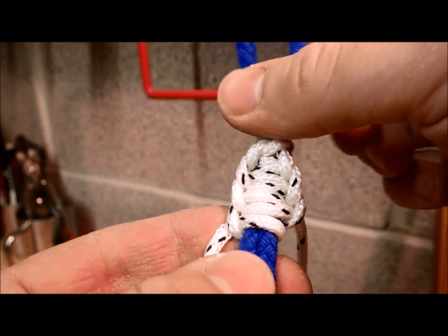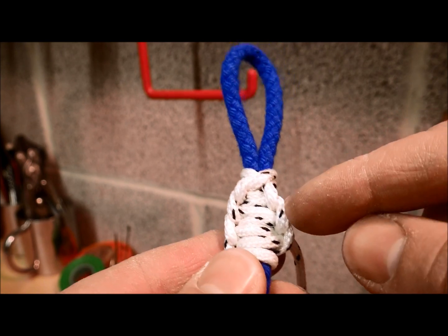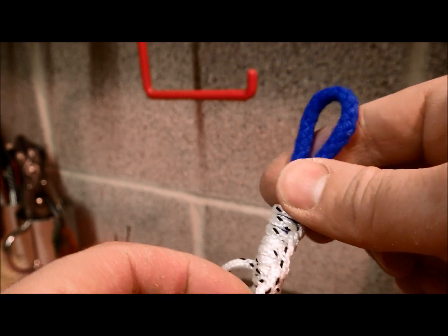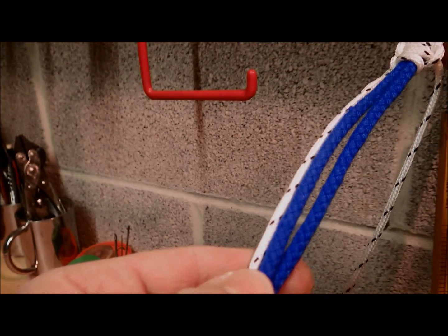So this is a close-up of what it looks like at the moment — there's your knot at the start and these are your half hitches as you go down, and just continue as far as you like.